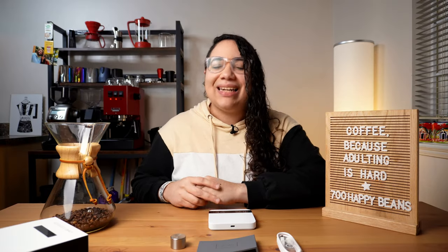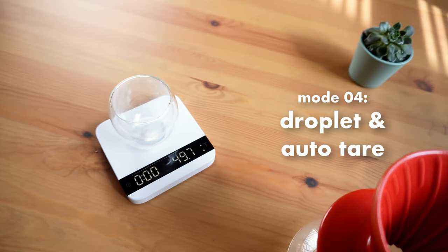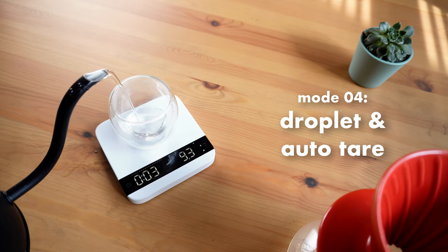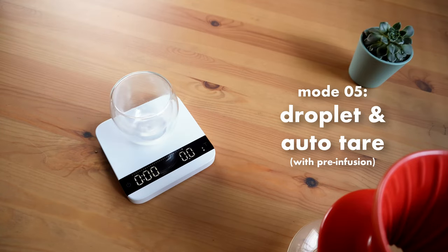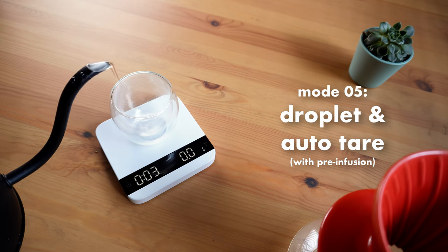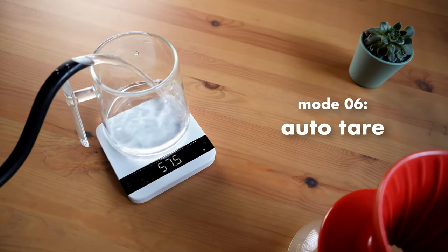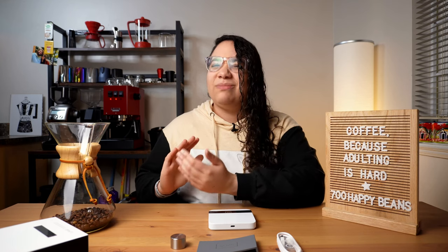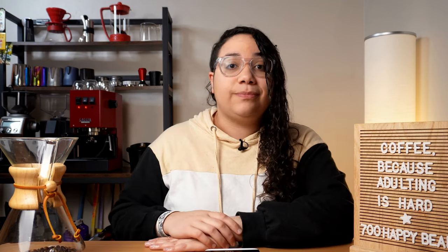The fourth mode is my favorite one. It's the same as the last one, however it will also tare the cup when it detects the solid weight. As soon as you put your cup down, the weight goes to zero, then it starts to count again when it senses the liquid, and stops when the espresso stops flowing. The fifth one is the same as the last two but also considers the pre-infusion time — if you have an espresso machine with stable pre-infusion, you'll love this. The last mode is an auto-tare: in a heavy commercial setting it works perfectly, pulling shots one after the other. For home use, I don't find it as useful, but you can remove it from the options if you want.